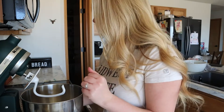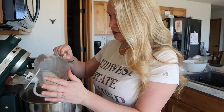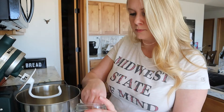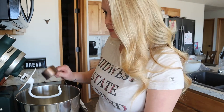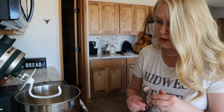First we're going to start with one and a quarter cup of warm milk, about body temperature. So I just warm this up and pour it in, and after that a tablespoon of our instant dry yeast.